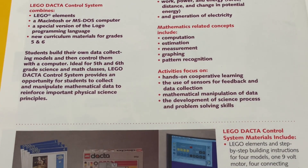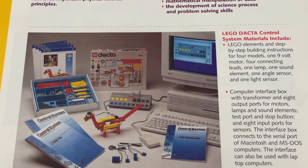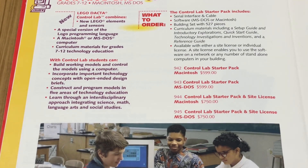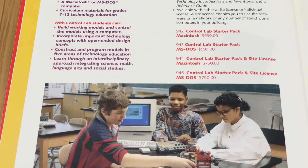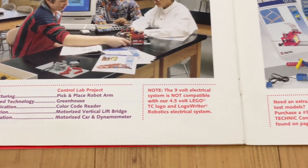In today's Nonsense Wars production, we finally take a look at the Interface B. We have been trying to cover this for a very long time, but we have always run into some problem or another.